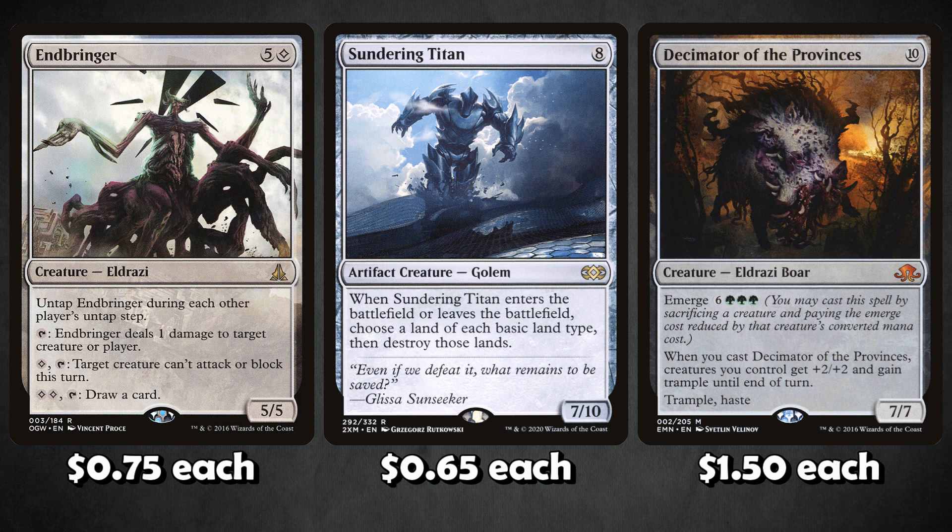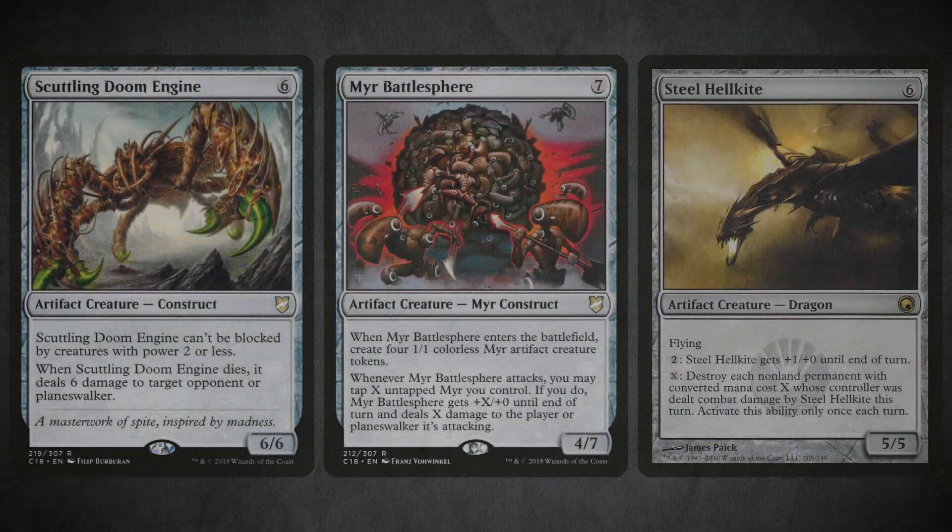Decimator of Provinces I would not play without Myr Battlesphere — that's the only reason it's good here. With Myr Battlesphere tokens on the battlefield, Decimator coming in and giving them all +2/+2 plus haste can actually be pretty devastating. I wouldn't play more than one or maybe two. Decimator is basically your budget replacement for Ulamog — instead of $65, you can pay about a dollar for a Decimator of Provinces. It's nowhere near as good, but one copy to potentially surprise-win the game with Myr tokens is okay on a budget.